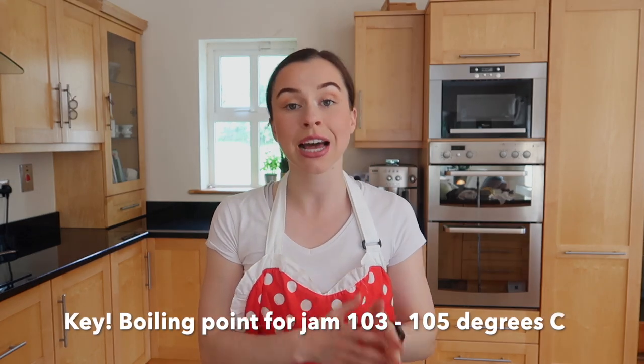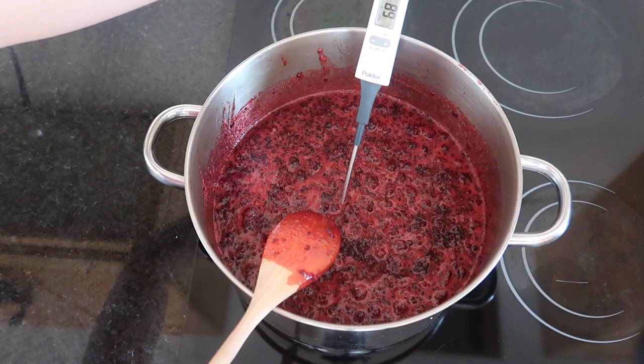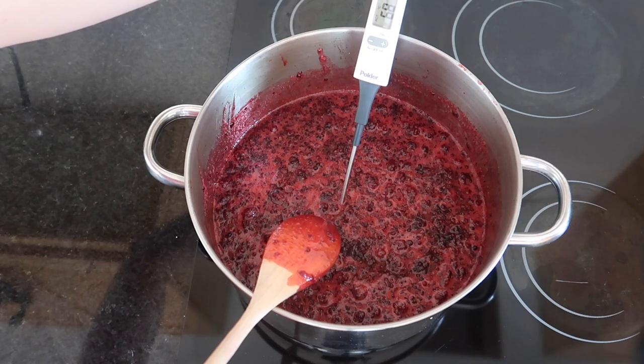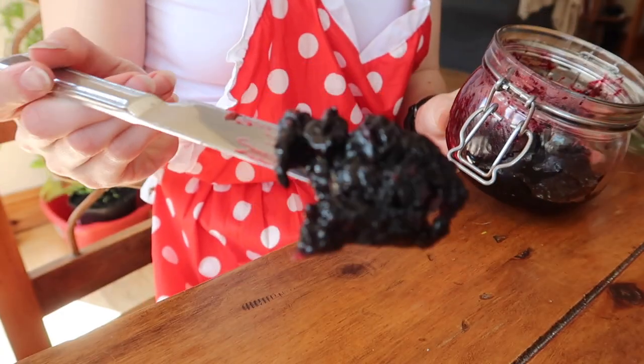After a couple of minutes, when you can see there are no sugar crystals left, it is time to bring your jam to the boil. The ideal boiling point for jam is between 103°C and 105°C. We always err on the side of caution and aim for that 103°C mark, just to make sure you don't overcook it — last year I made a batch and we massively overcooked it, and while it still tasted lovely, it was not spreadable, so we want to avoid that.